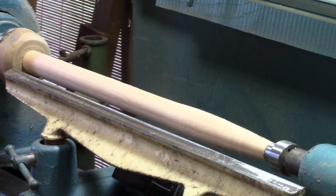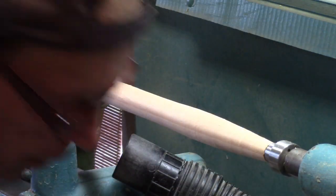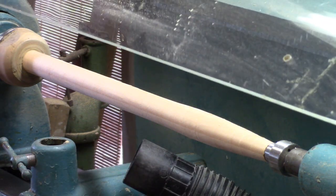When you're sanding, you want to remove your tool rest so that's out of the way. I'm going to use 80 grit, then 120, and then 220. I'm going to use the exhaust blower to pick up the dust.